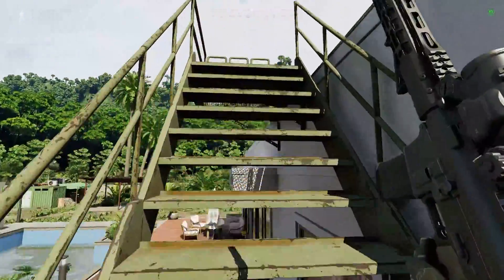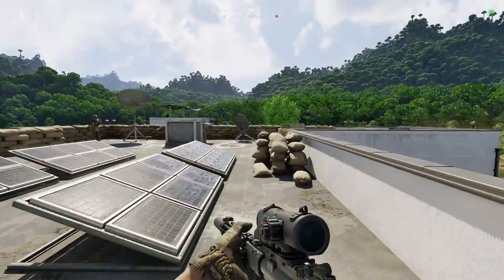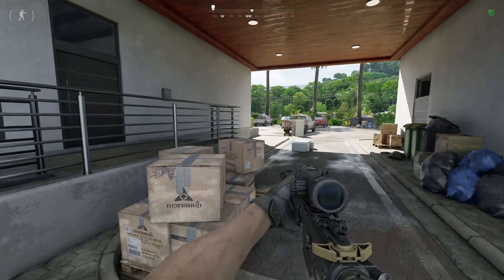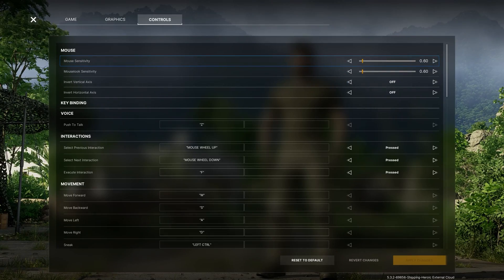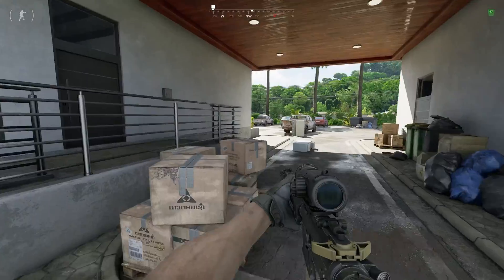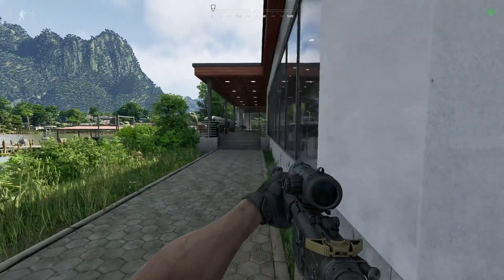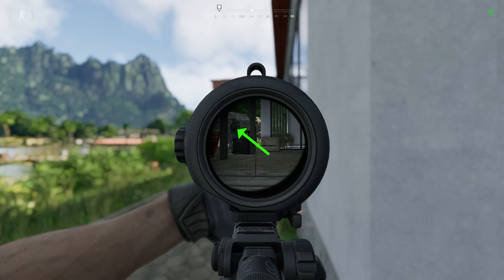Grey Zone Warfare is in early access, and as a result, it's missing a number of quality of life features that most games in the genre have. One of the biggest items on my wishlist is the ability to have an aiming sensitivity. I like a very high sensitivity for moving, looking around, and navigating the menus, but this high sensitivity often causes me to overcorrect while aiming.